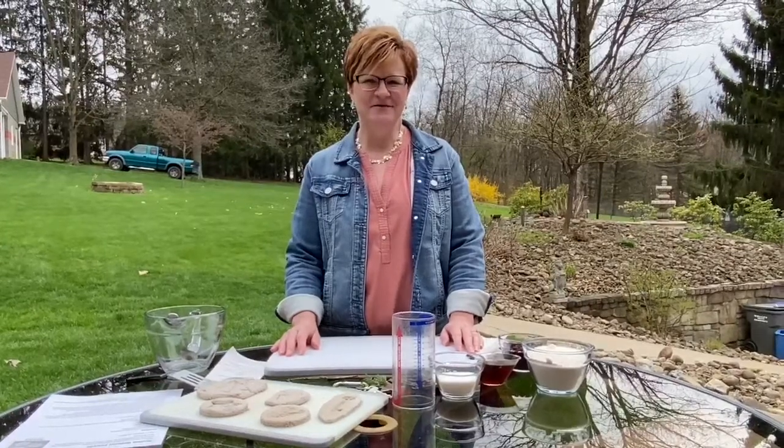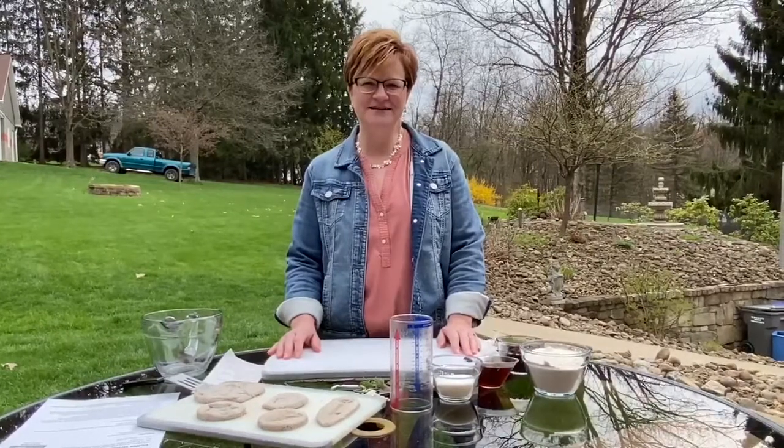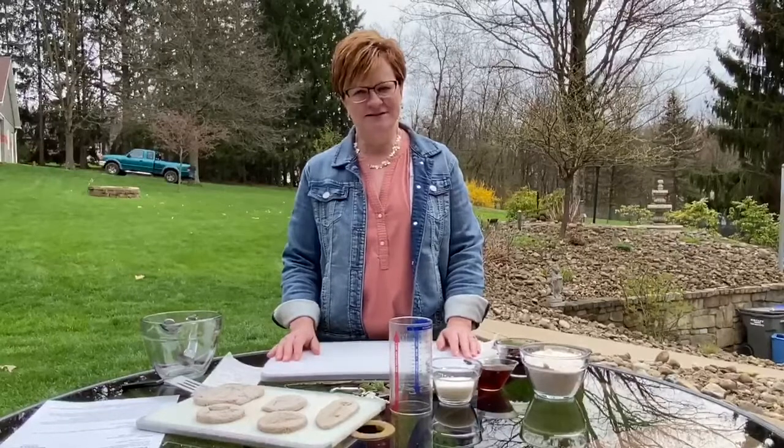Hi there! My name is Amy and I'm from the Cranberry Public Library. I'm one of the circulation clerks and I'm here today to do an Earth Day craft with you. Today's craft is called Coffee Ground Fossils.